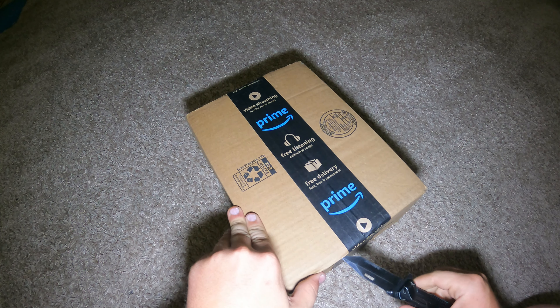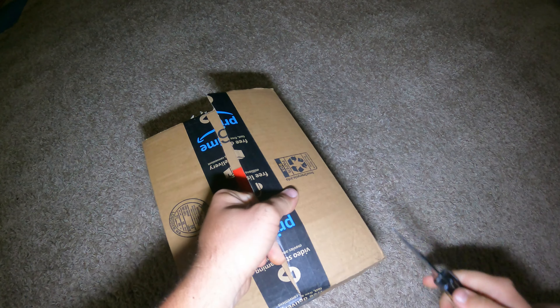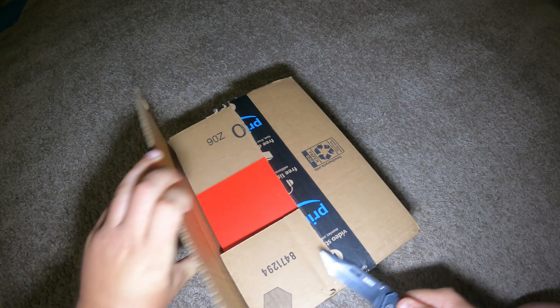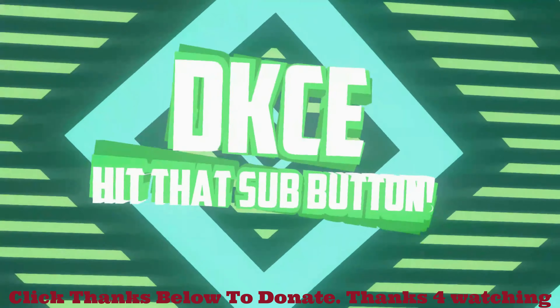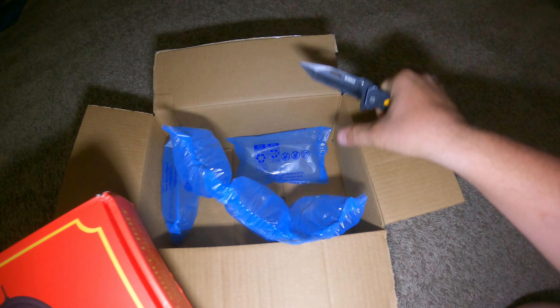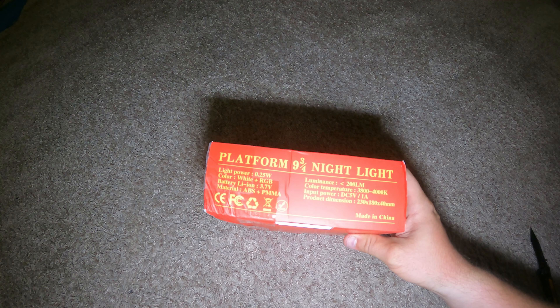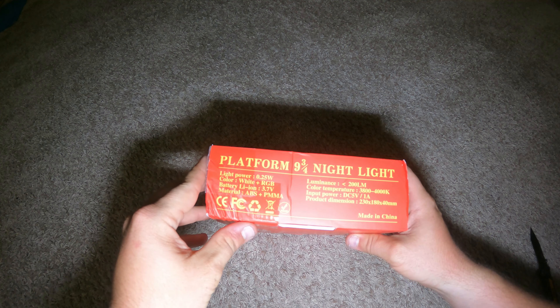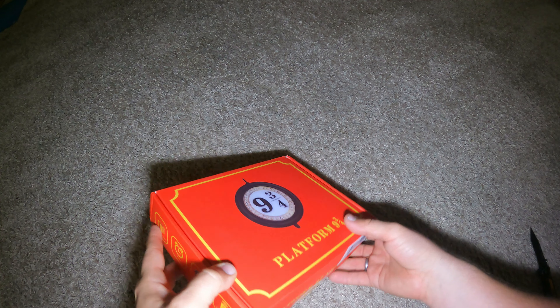I'm gonna be sprucing up my background in my room — the background on my live streams, if anybody watches them, the one person. I wanted it to be random with a bunch of different stuff, so I found this on Amazon: a Harry Potter clock. I got it secondhand from Amazon and saved about 10 bucks. I went with the rechargeable one because I'm tired of batteries.